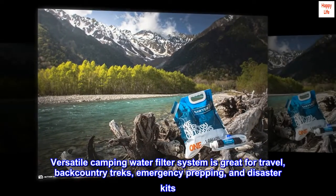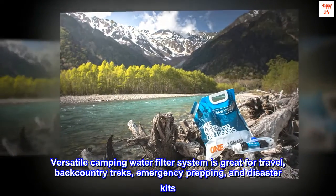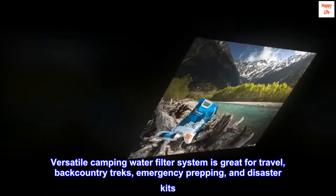This versatile camping water filter system is great for travel, backcountry treks, emergency prepping, and disaster kits.